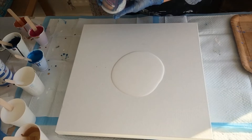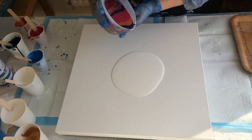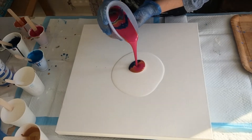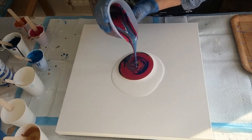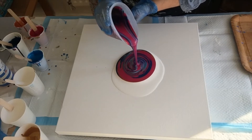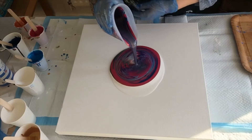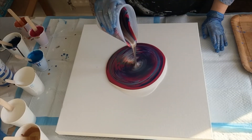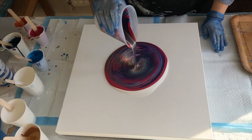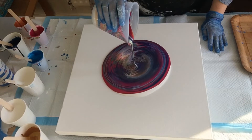I'm channeling Sarah Mack — placing the cup, seeing how we do this. Just pouring it, adding a bit of a jiggle. I can tell already that the house paint white is not staying white.